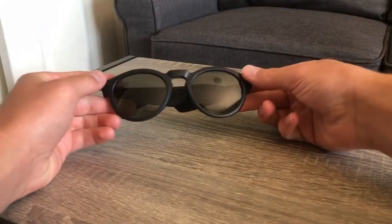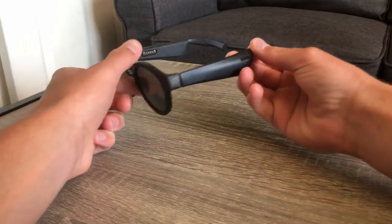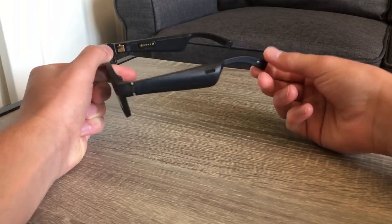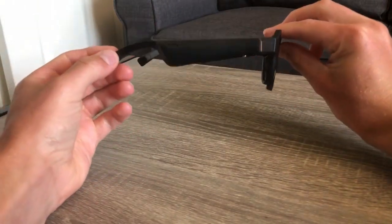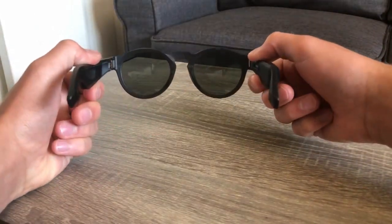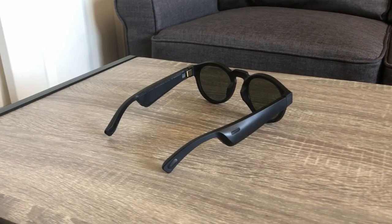When it comes to style, Bose nailed the design of the Frames. They look like a regular pair of sunglasses. Granted, the arms are thicker and wider than a pair of regular glasses, but I was impressed with how Bose was able to fit such good audio in a pair of shades. The lenses that come with the Bose Frames are UV resistant, but unfortunately they aren't polarized. There are other lenses available as optional accessories, including a set of mirrored polarized or blue gradient, which can be installed by simply popping the lenses out with light force.